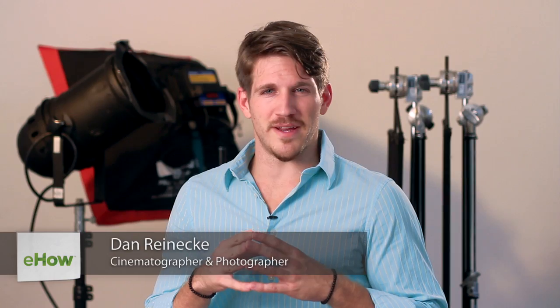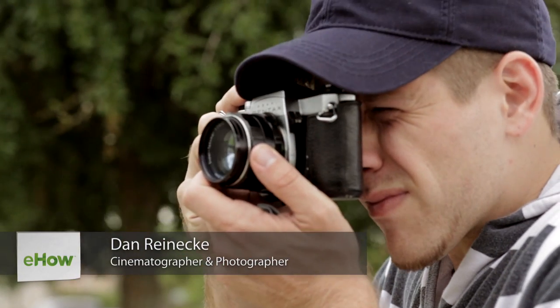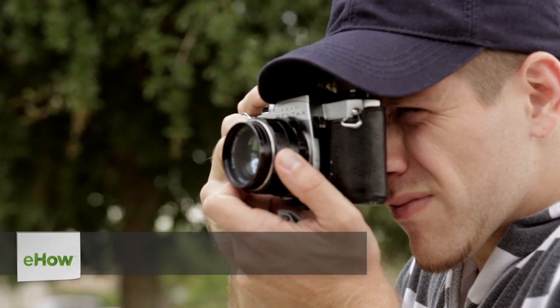Hi, I'm Dan Reneke with Unknown Media, and today I'm going to share with you how to shoot glamour photos. Glamour photos are quite easy to do, and they give a very good opportunity for up and coming photographers to make a little bit of money when first starting off.